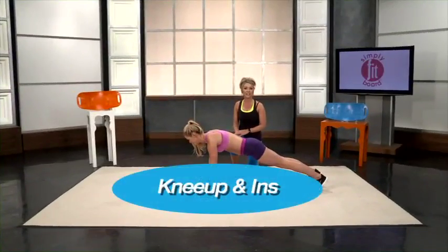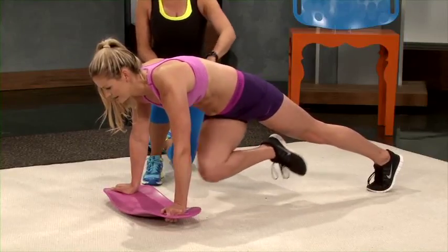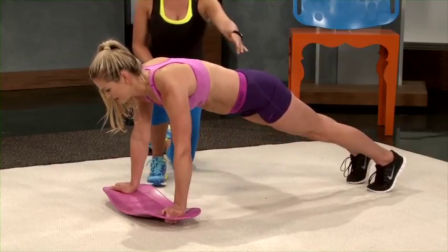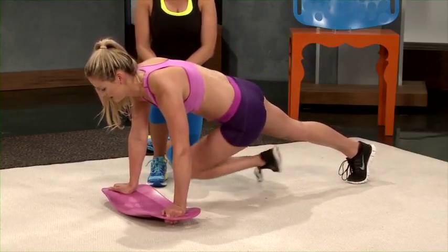Now we'll demonstrate the knee up and hips. Just like the mountain climbers, you're going to pull your knee up and then twist your torso. So not only are you working those lower abs, but you're also really working those oblique muscles with this move.